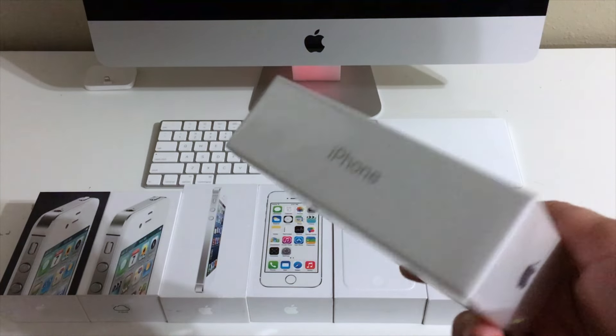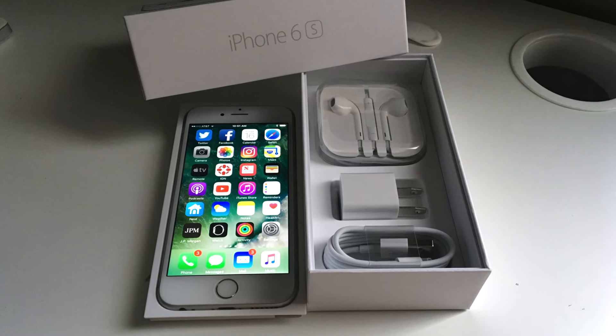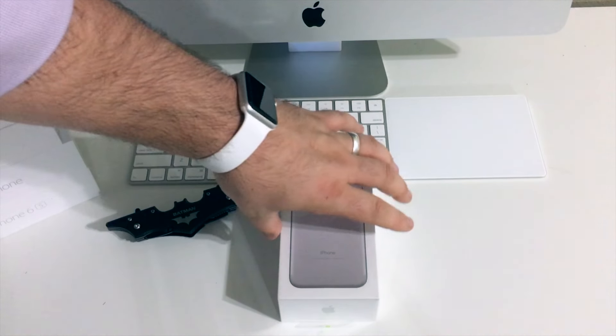What's up guys, Taylor back with a new episode of Stubble Tech. As you can see, going all the way back to the iPhone 4, I'm addicted to white and silver iPhones. So today we're going to be unboxing the — you guessed it — silver iPhone 7. Let's go ahead and get started.